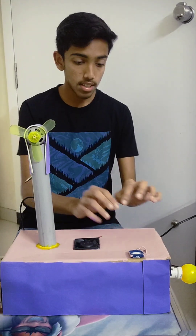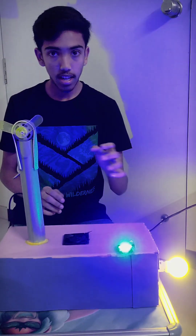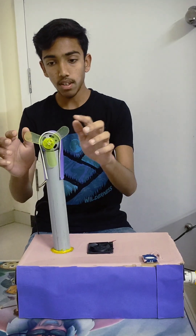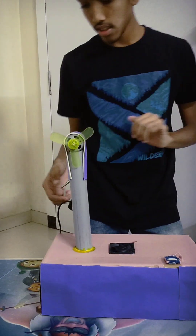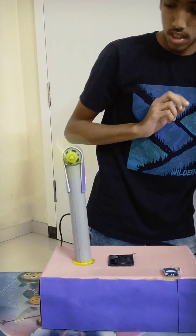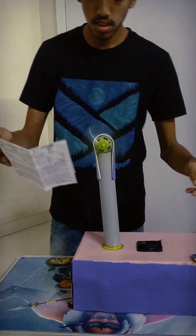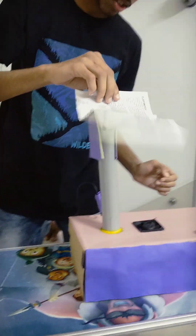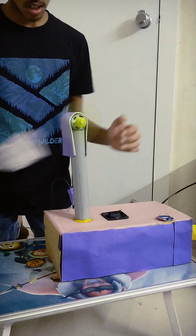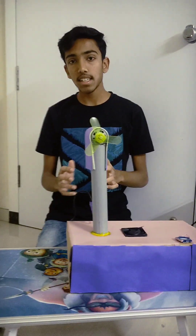Let's check our project. This is clap operated — you can see, as I clapped the lights are on. You can see it is on. Now we have to test our fan. Now we will press the button. The fan gives us very cool air and its range is very wide.